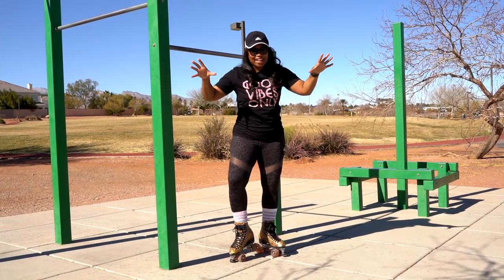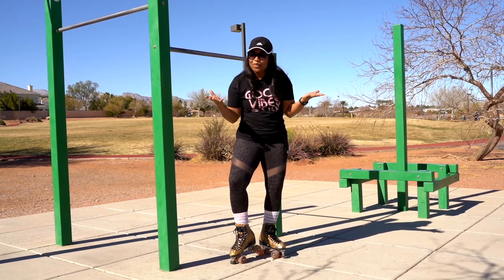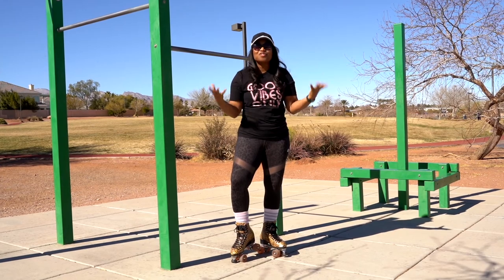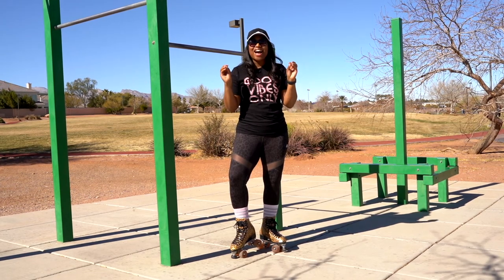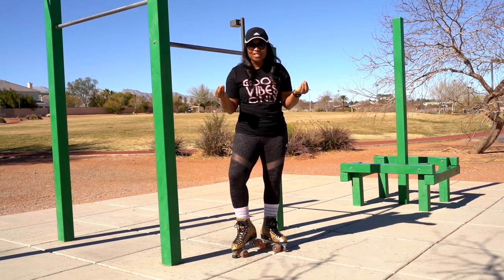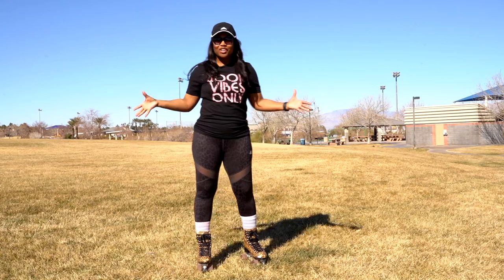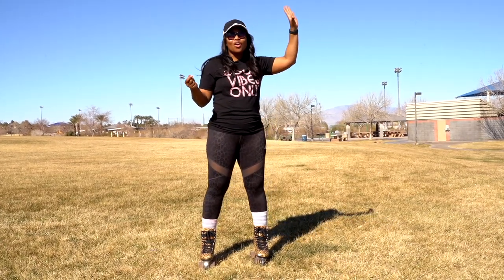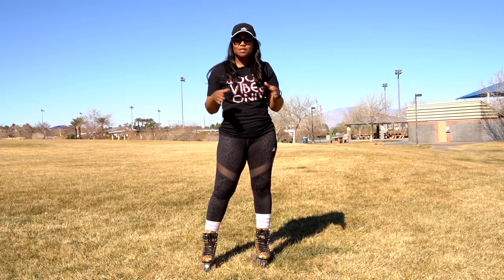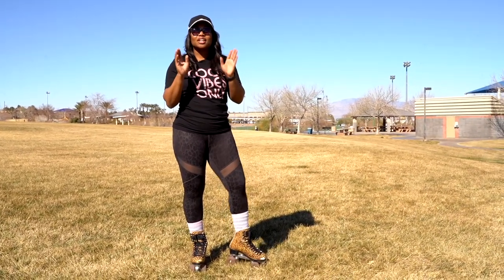Okay Joyce, and everybody else watching — remember what I said in the first tutorial: at some point of your roller skating journey, you are going to fall. I'm going to break it down to the basics on how to prepare yourself if and when you fall. I brought you guys over here to the grass because it's one of the best places to practice roller skating before you're out on concrete or in the rink. Joyce basically had two questions in one, so let's get started.